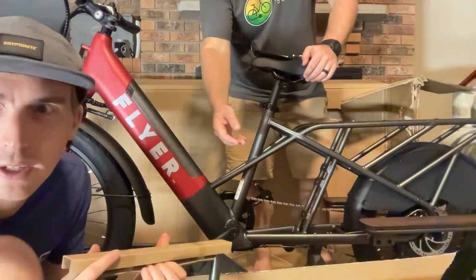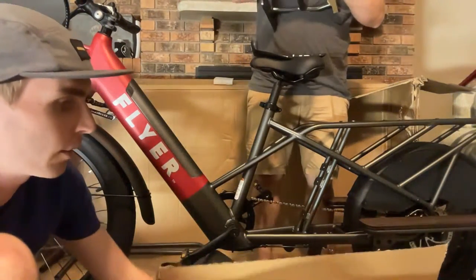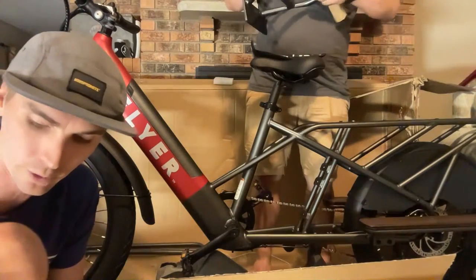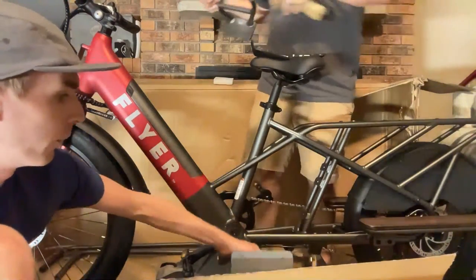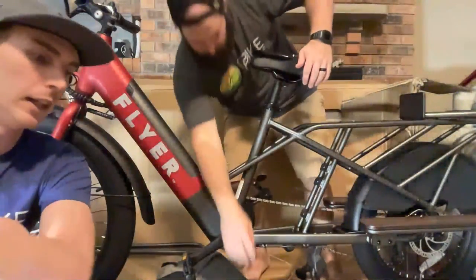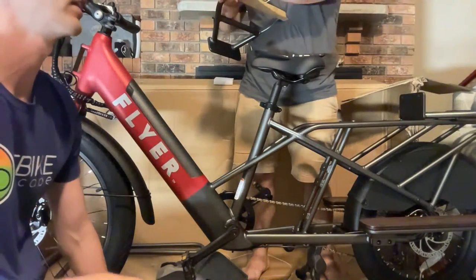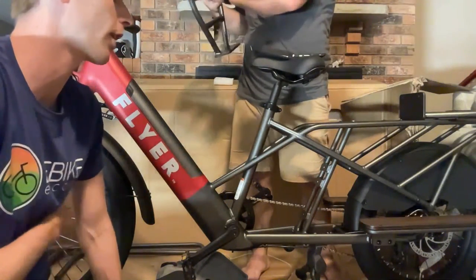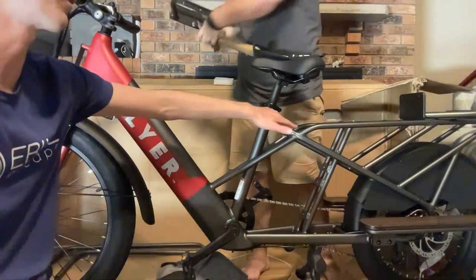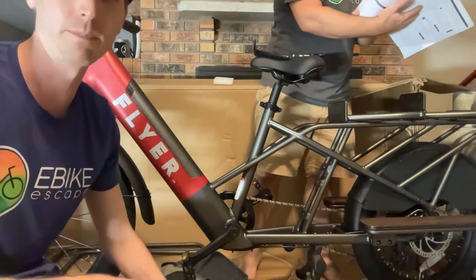Looking at the cargo bike options, there are pros and cons to all of them — the Rad Wagon, Blix, and this Flyer. We've done extensive riding on the Rad Wagon and can vouch for it being a great bike — it's the one we use most frequently. We put 4,000 miles on the one we sold. Now with two kids and the youngest not yet fitting in the Thule seat, we ride a bit less. Interestingly, all three of those models share the Thule seat.